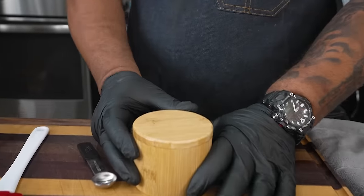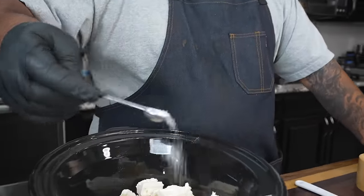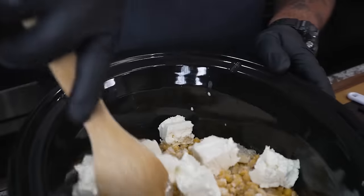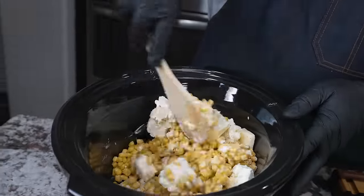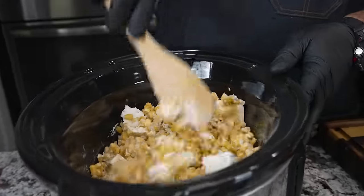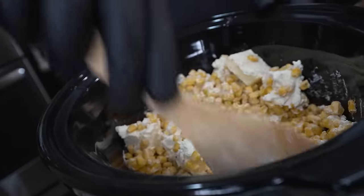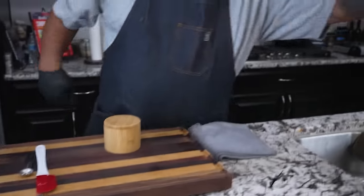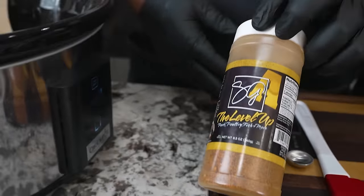Now we add our salt. That was unsalted butter I put in, so I'm adding a half teaspoon of kosher salt. We'll make adjustments at the end. Now I'm taking my wooden spoon — since the corn was frozen and we added the heavy whipping cream, it wants to stick, so I'm just mixing it around. I also like to give it a light dusting of my A seasoning.